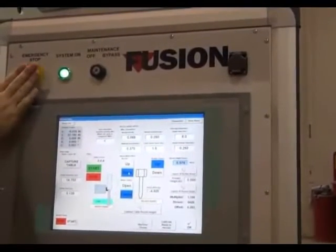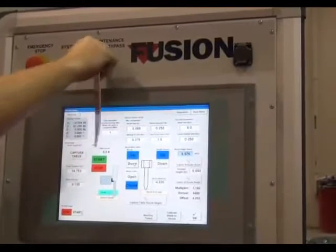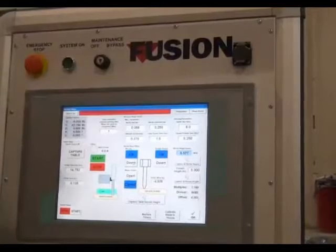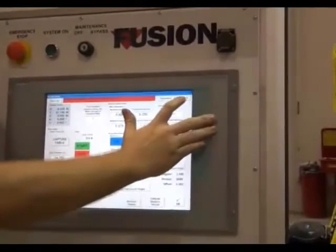Press the e-stop on the control panel. Turn the maintenance bypass key off. Pull the e-stop out and reset the alarm. Wait 30 seconds before pressing the system on button.